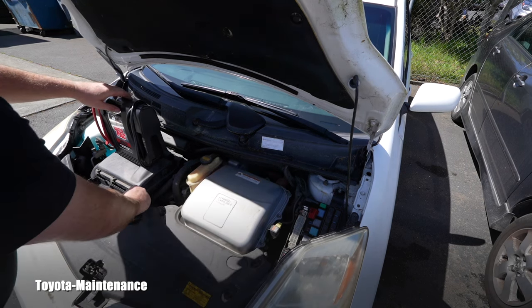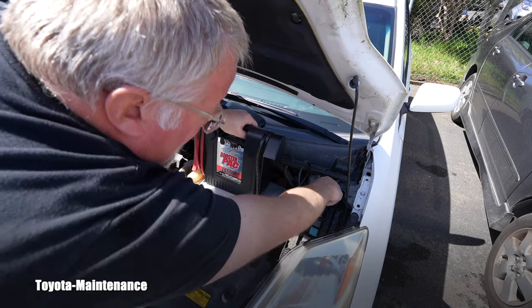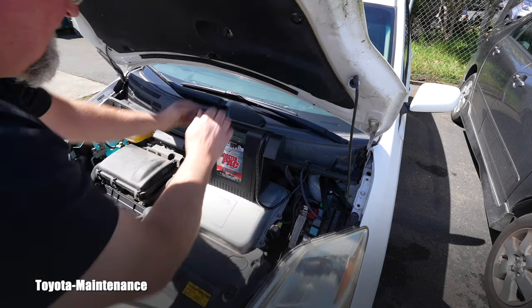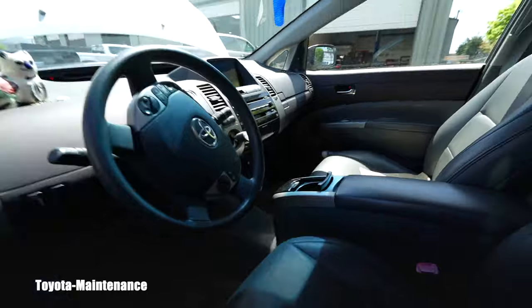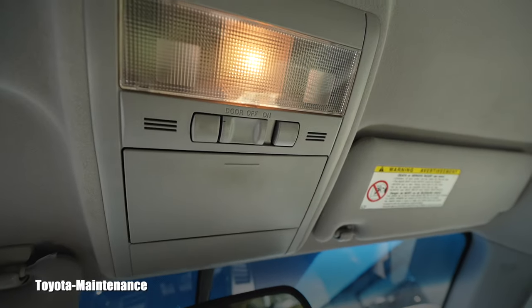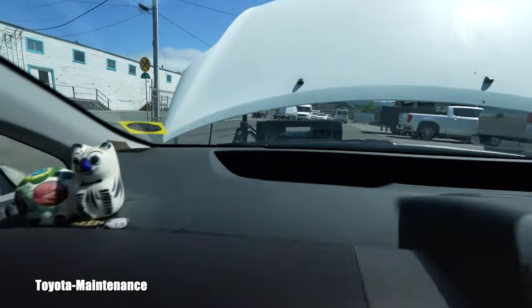In situations where the Prius is even more dead, this may not work — but let's see. I have a good clamp on that strut nut for the black negative, and my positive goes to the red terminal. I can already see the indicator light — this car was not completely dead. The jumper pack is doing its job; I have a good connection. Sometimes you have to wiggle the clamps.